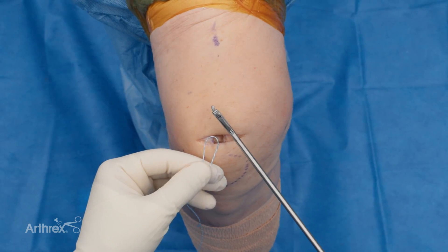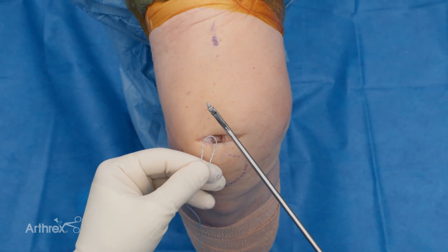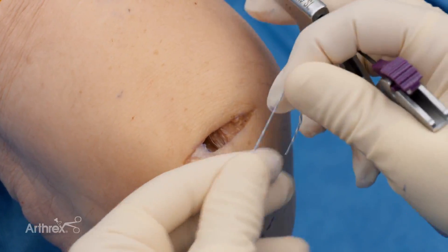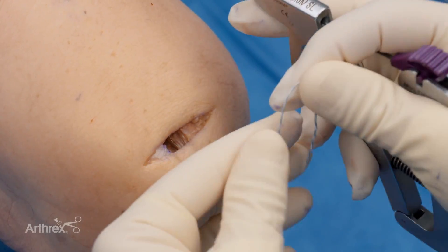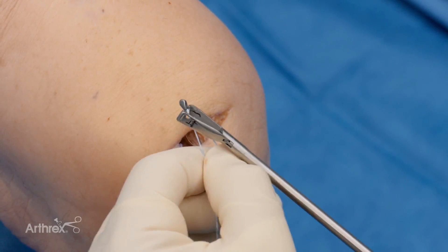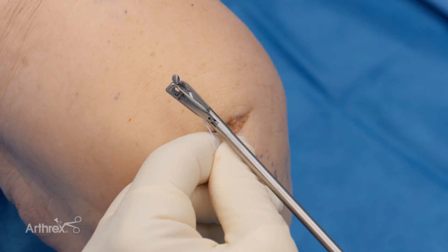I think most everybody's familiar with the scorpion. In this case, I'm using the FastPass Scorpion, and this is our fiber link. You'll take the free end of the suture, you'll double it over, and just load it into the slot in the actual device, and pull it all the way to the base of the slot.